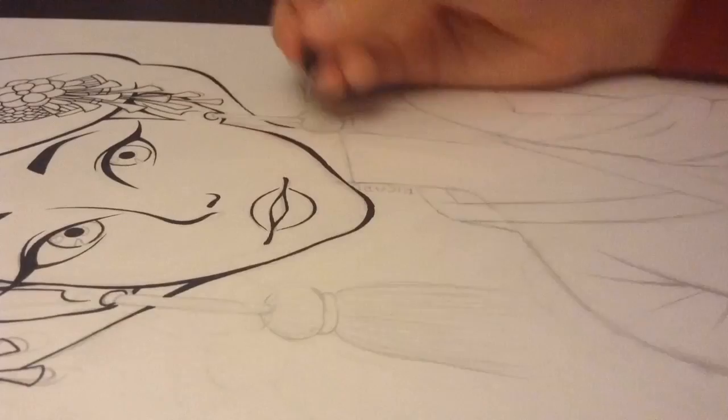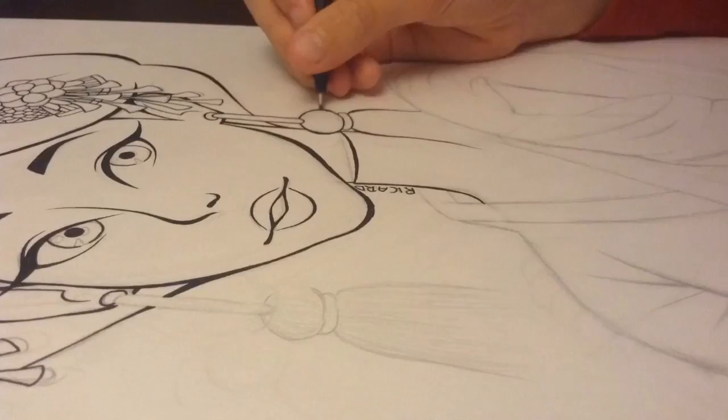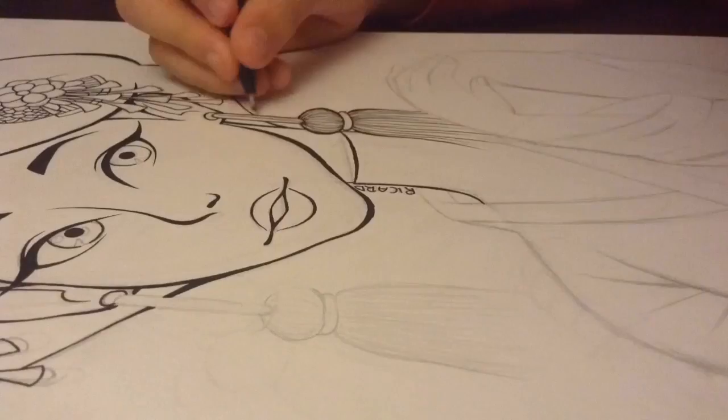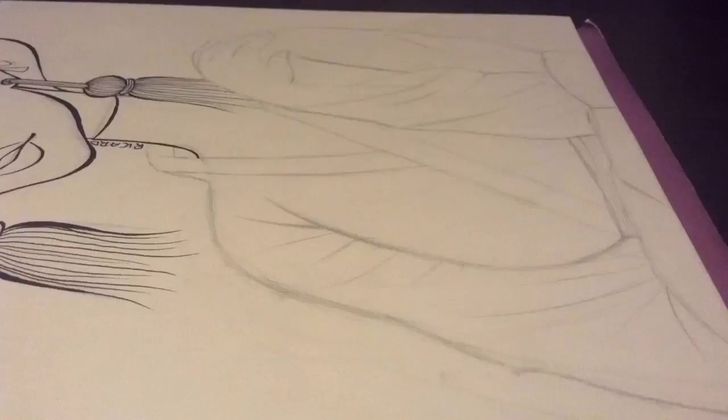Now I am inking the clothes and the earrings — I don't know where I got the idea from, it was just in my mind. Also, why it took so long is because I researched geisha pictures so I would be sure that I included real things that geisha people wear.